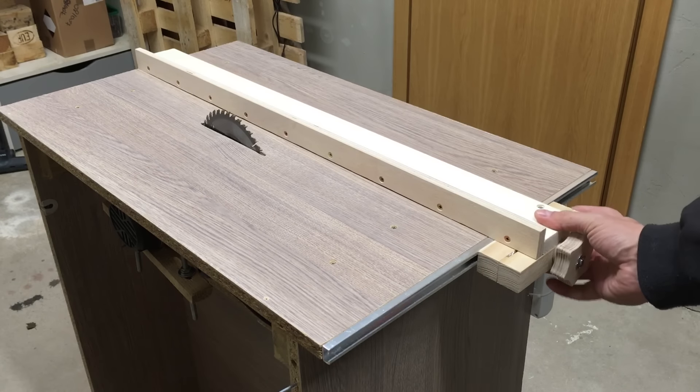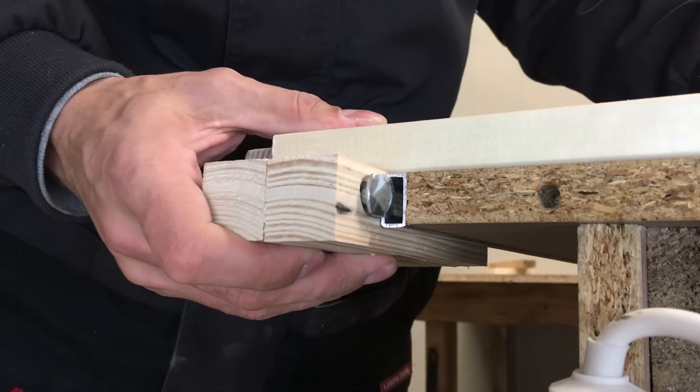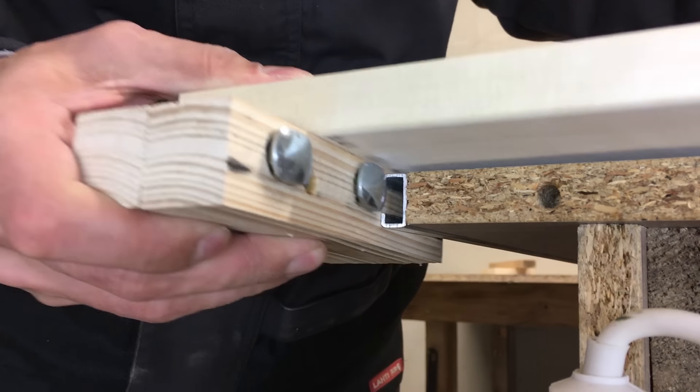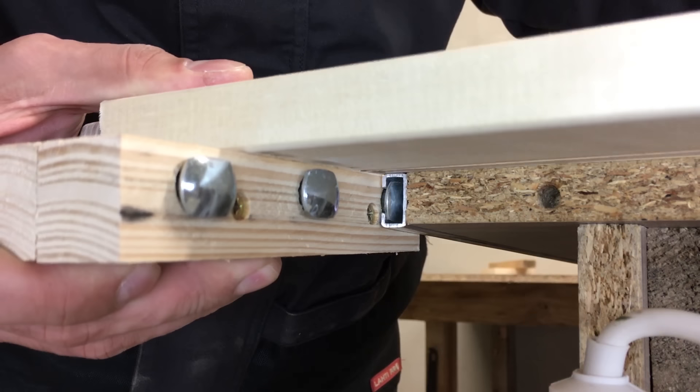After the wood glue dried, it is time for testing. The fence unlocks and moves very simply and freely. Also, the table saw fence can be easily removed if there is a need to use a crosscut sled, for example.